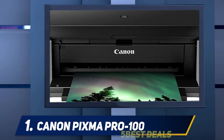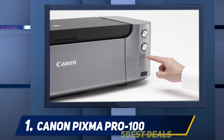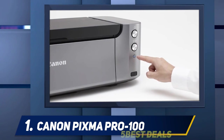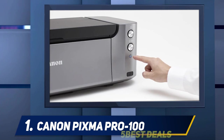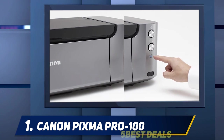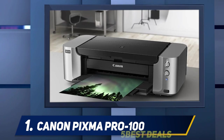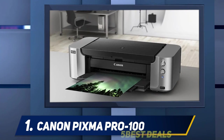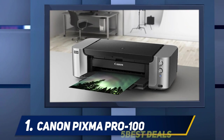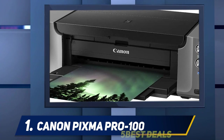The printer also comes with built-in ICC profiles, which you'll see available in Photoshop and Lightroom as soon as you install the printer. The profiles are specific to each type of paper — since I almost always print on Canon Luster paper, it's nice to have it right there. The Pro-100 uses dye-based inks, in contrast to the pigment-based inks in most printers. Dye-based inks claim slightly improved color saturation, but at the expense of durability and color fastness over a long period of time.